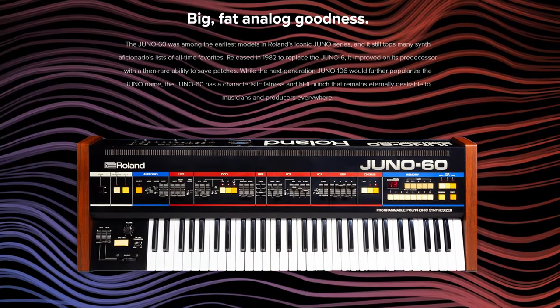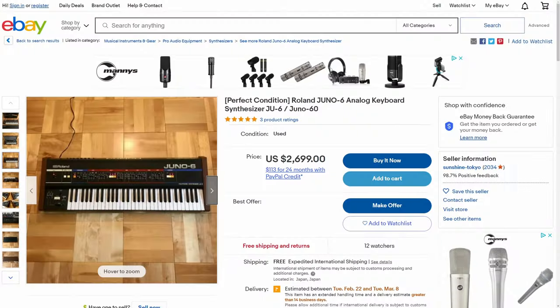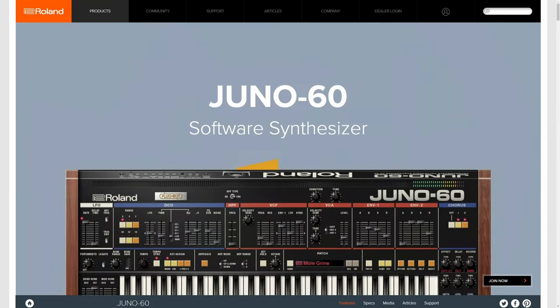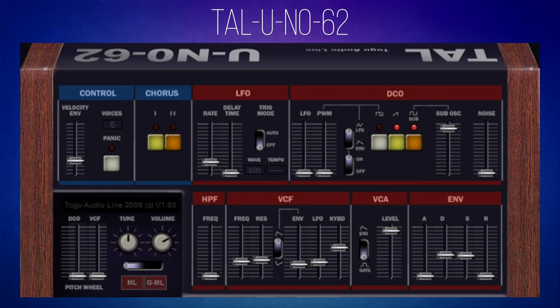The Roland Juno 60 is an iconic synthesizer from the 1980s. You can buy one on eBay for between two and three thousand dollars, or buy a commercial plugin version for quite a lot less. If you don't want to spend any money at all, you can get this free version: the TAL Uno 62. Unlike the commercial plugins it doesn't have a keyboard on the display, but it has all the controls to craft classic 80s sounds.